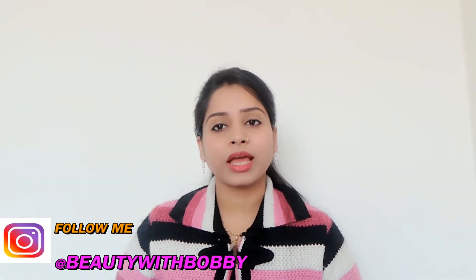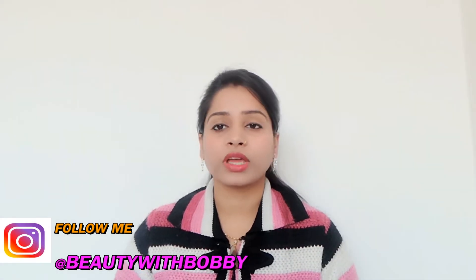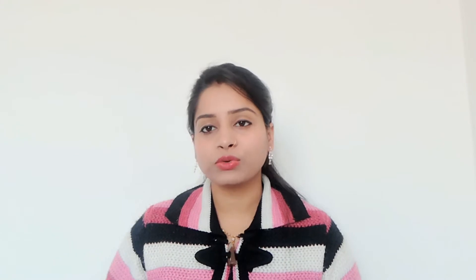There are many types of sheet masks available in the market, and you can also make a sheet mask at home — it is very easy to make. But today I will share with you the Face Shop Real Nature sheet mask. This one is the Lemon variant. Sheet masks are very good, and I will show you how to use it. You can use any sheet mask, but it cannot be reused.